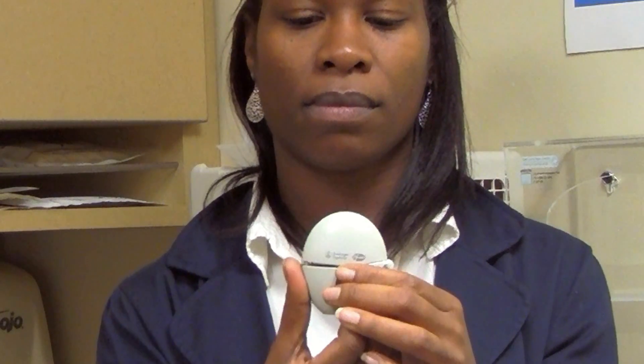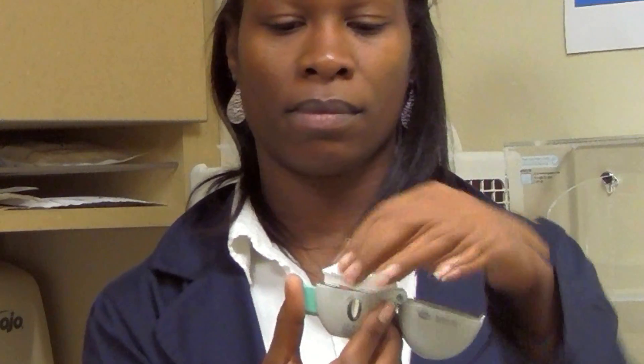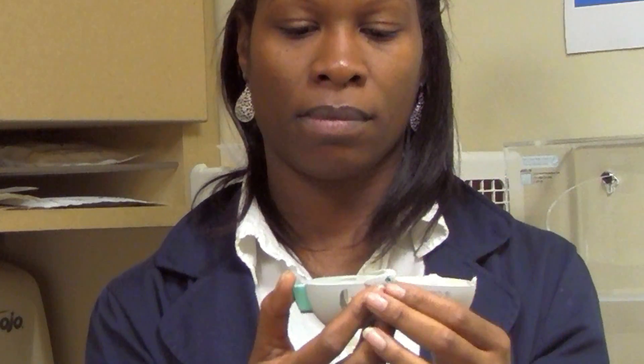Hold your handihaler and open the dust cap while pressing the green button on the side. Open the mouthpiece by pulling up on the edge from the base. You will see the center chamber where to place the capsule.